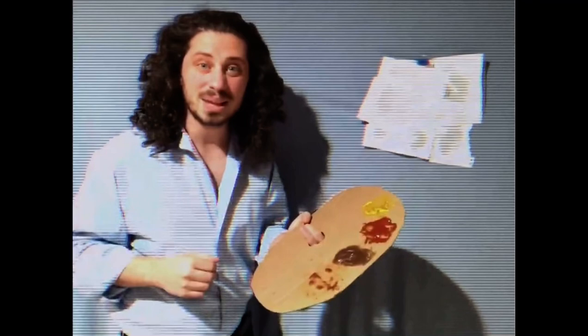Hi there, I'm Greg Ross, definitely the biological son of legendary painter Bob Ross. Welcome to my program, Quarantine Painting with me, Greg Ross.